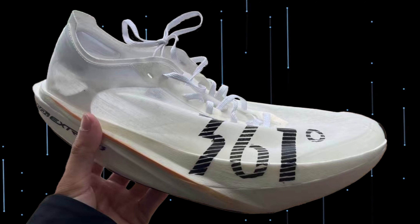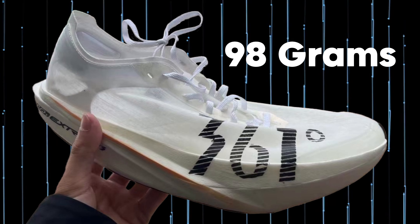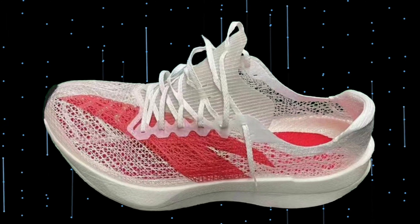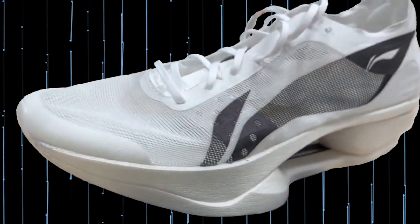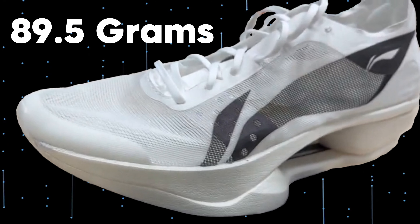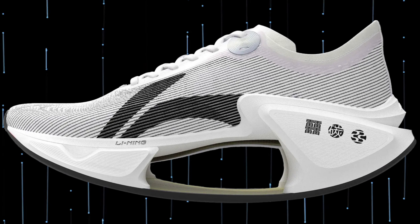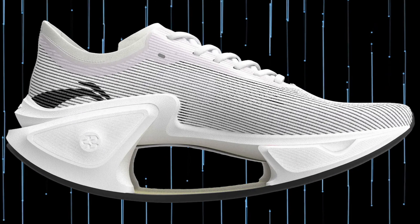First came 361 Degrees with a carbon shoe that weighed under 100 grams. Less than a week later, Anta had made a shoe that was even lighter. Now Li Ning has made the lightest super shoe. It is important to say that these are only prototypes, and I apologize for the poor pictures. I will follow up when I know more. But from the first pictures I can't help but think of this shoe, which is another Li Ning prototype, when you see the hole in the middle of the midsole.